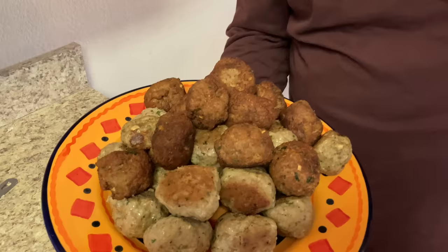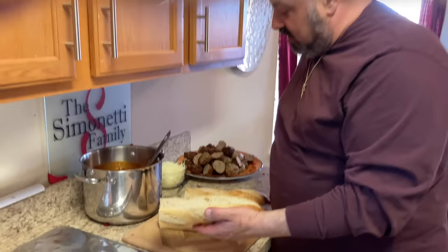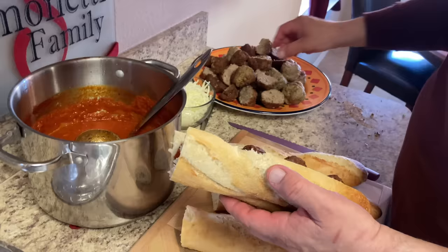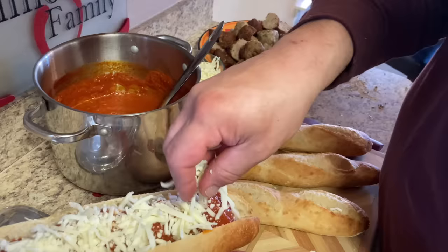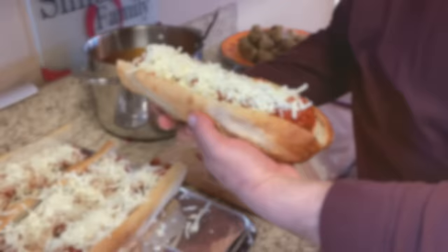Now we're gonna make some really good meatball parmesan heroes. We got some nice French baguettes here. What I'm gonna do is take some of this great Italian gravy, put a little on one side, and layer the meatballs in there. Then we're gonna put a little more sauce on — oh, beautiful. And then we're gonna put some nice shredded whole milk mozzarella. We got some beautiful heroes right now. We're gonna be ready to eat in about five minutes.